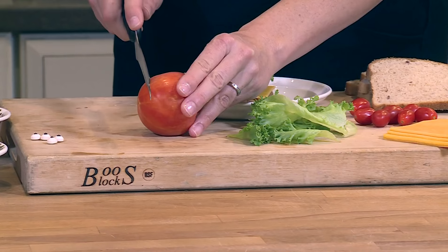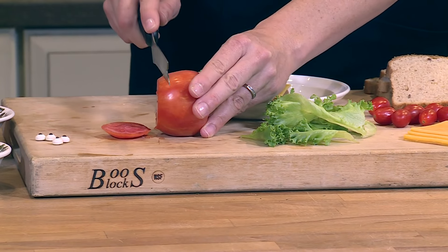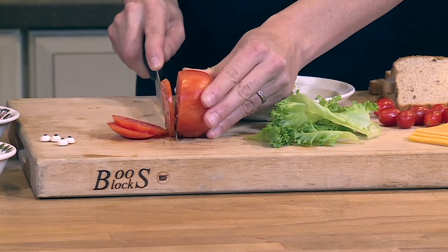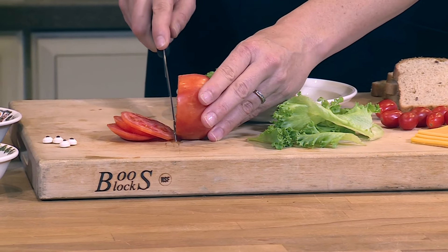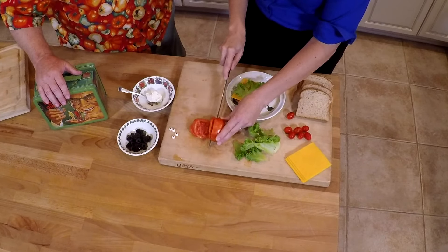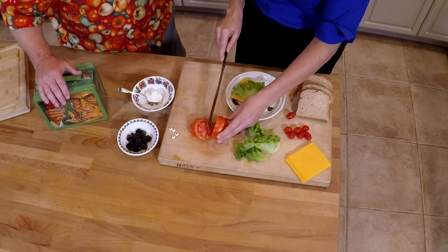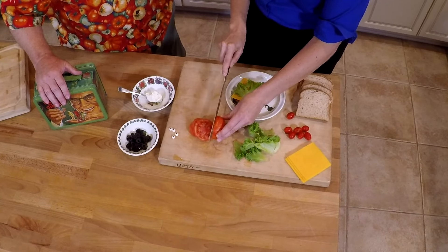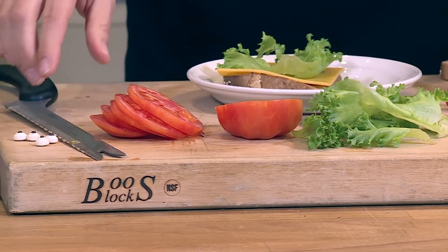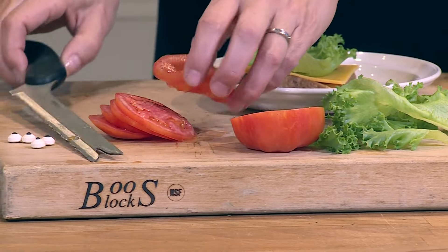Now it's time to make the ladybug wings, so we're going to slice the tomato. And a point you can make while doing this with your kids is that ladybugs actually have an important role in the garden and in growing things. Some kids don't know that if you have pests like aphids or spider mites, ladybugs are their predator, so it's a great way to help control insect populations in your garden.